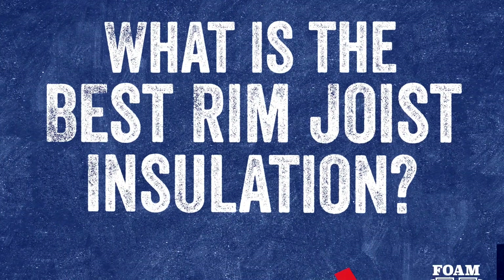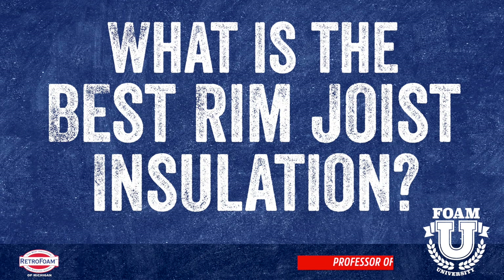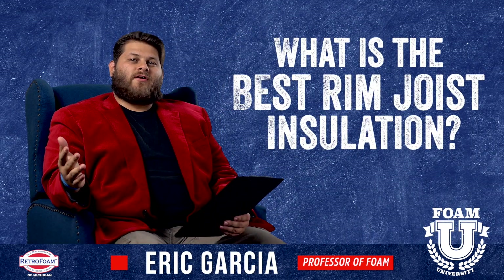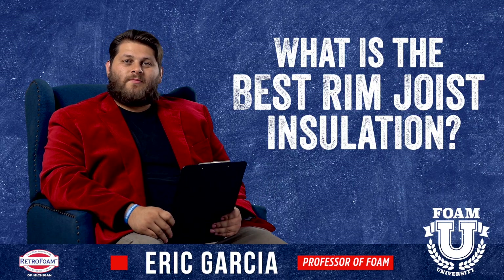What's the best rim joist insulation? Welcome to Foam University. Today we're going to talk about the best kind of insulation for a rim joist.